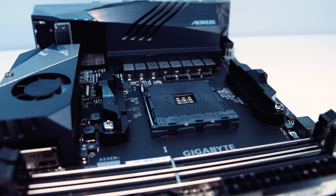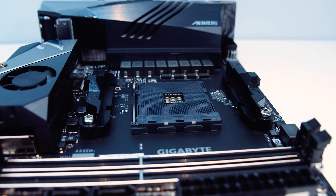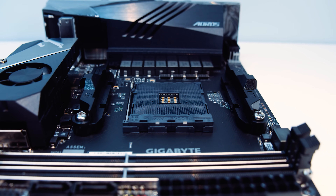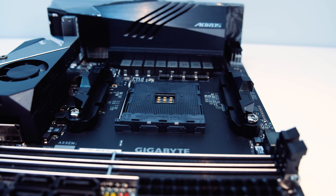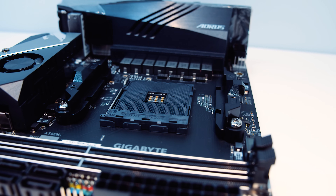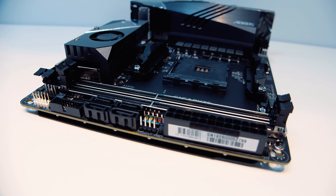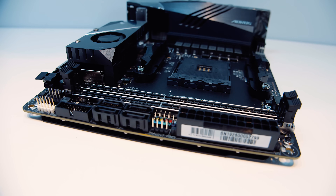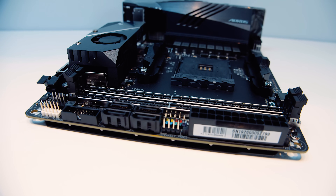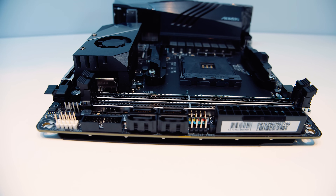It's got a standard AM4 socket that supports Ryzen 2000 and 3000 CPUs, as well as standard cooler mounting for basically any cooler that will fit. Just be aware that this is for ITX, so if you're building a small system, make sure that cooler will fit inside your case. It's got two DDR4 RAM slots that support overclocked dual-channel kits up to 4400 MHz — pretty impressive for an ITX board.